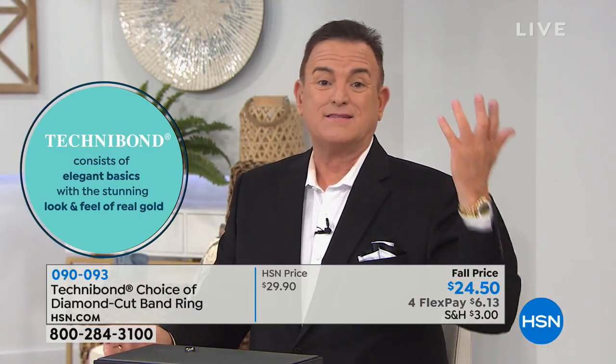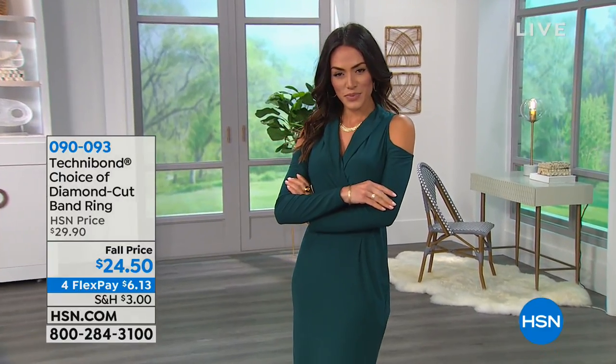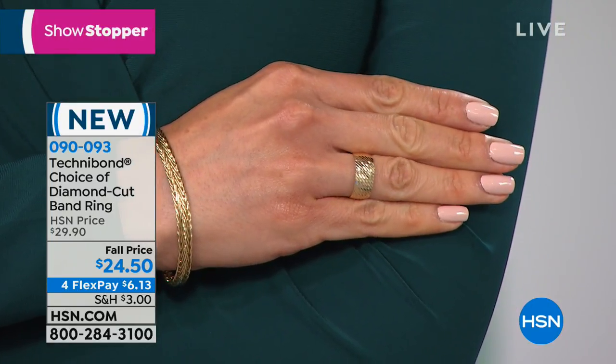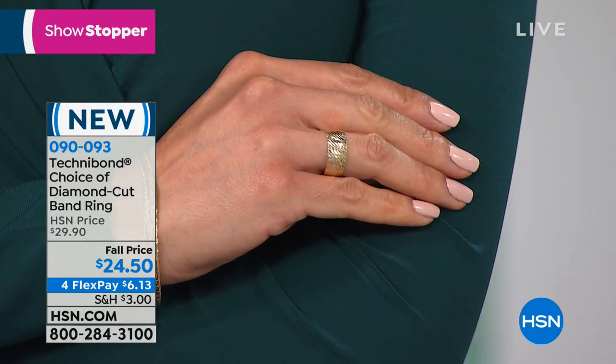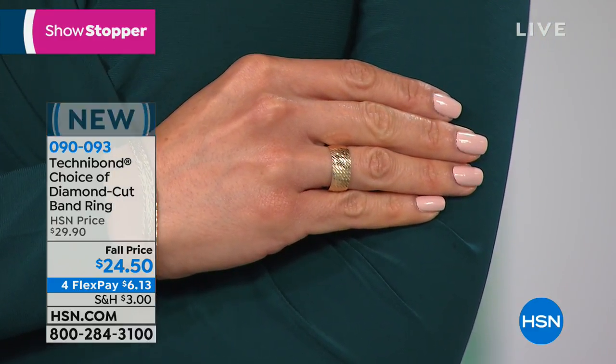Customers buy Technobond because they want to achieve the look of a gold jewelry wardrobe while spending a fraction of the price. Silver is less expensive than gold per ounce, and it all depends on the gold and silver spot prices, which determine the price of the metal. But when you put gold over it, now you've got gold against your skin. For the woman who has an intolerance to mystery metal — metal that looks like gold but really has nothing to do with gold — if you have allergy problems, you're going to love this.